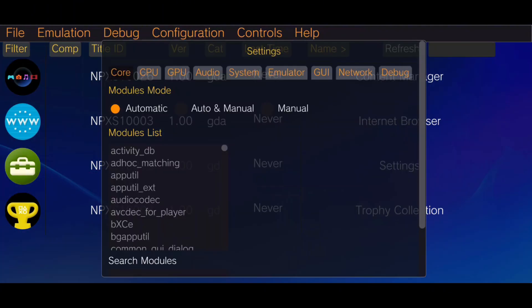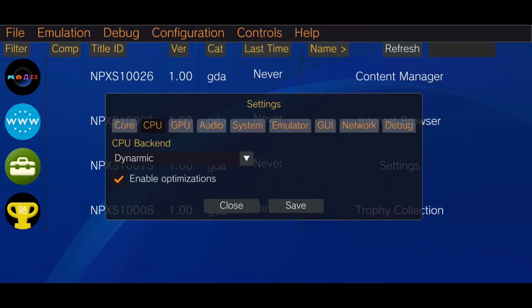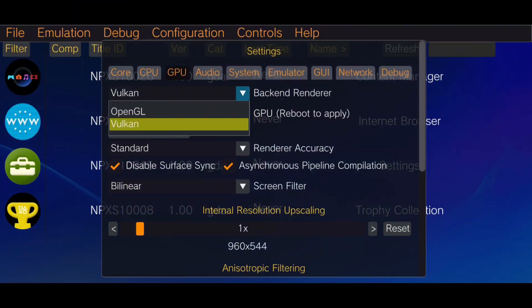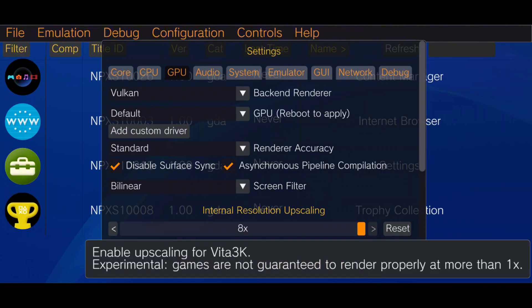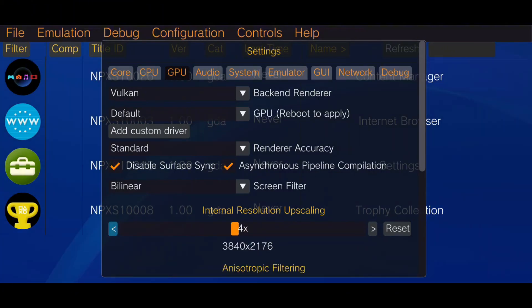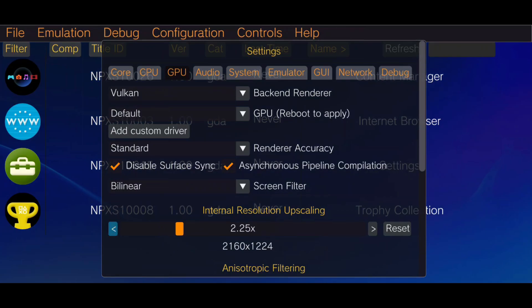In the Configuration menu, under the Core option, choose Automatic Modules for compatibility. Under the CPU settings, make sure optimization is enabled. In the GPU settings, set the backend to Vulkan for most games, as it's often more compatible. Vita 3K allows you to set a resolution scale up to 8x, which gives you 4K quality. However, I suggest keeping it at native resolution for best performance.